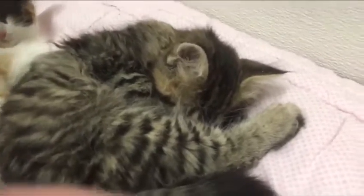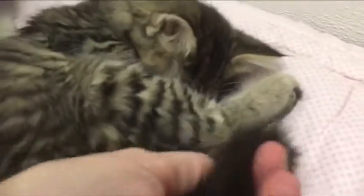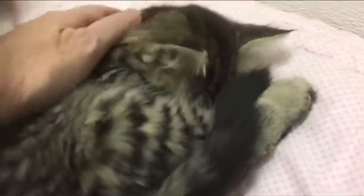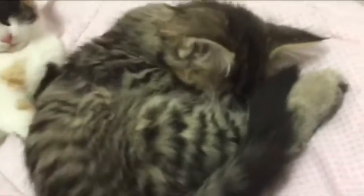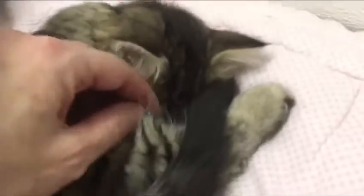This is Wilbur. He just ate, so he's going to be sleeping. We're going to count his toes because when you're a kitty you're supposed to have five in the front and four in the back.